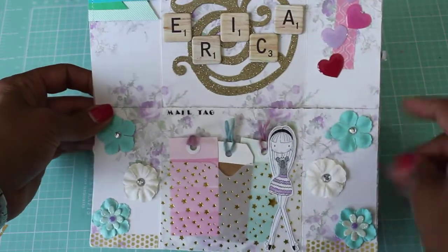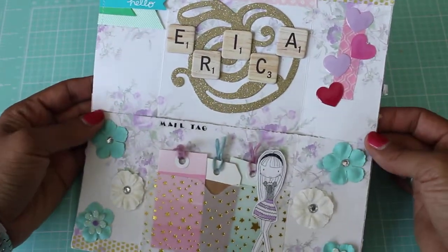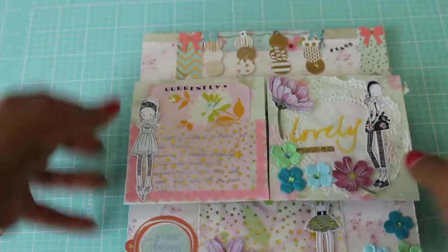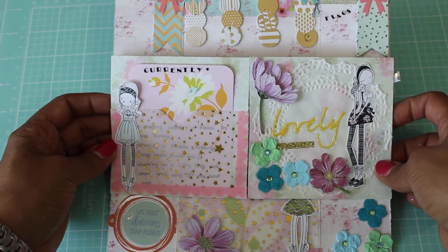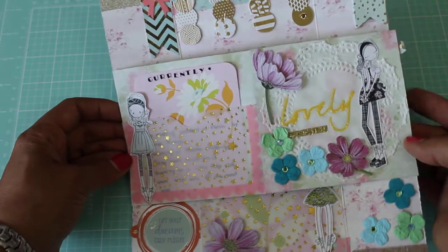Look at these beautiful flowers she has on the side and this gorgeous floral paper — I love it, it's so pretty and shabby. If you guys are not familiar with Yorlis's channel, she is all about shabby chic. You should definitely check her out — her creativity is just everything, everything she makes is stunning. Please go check out her channel.